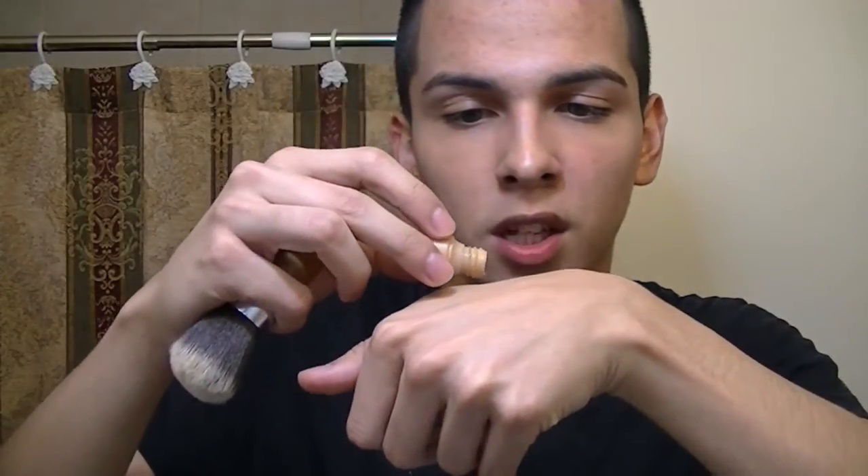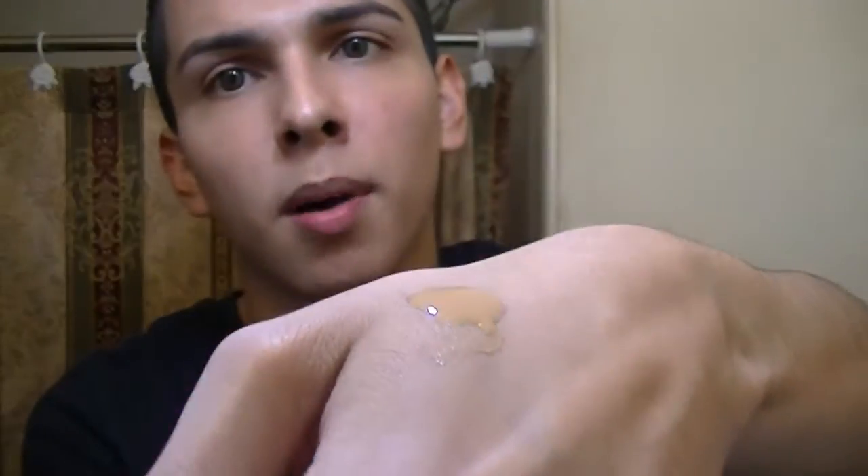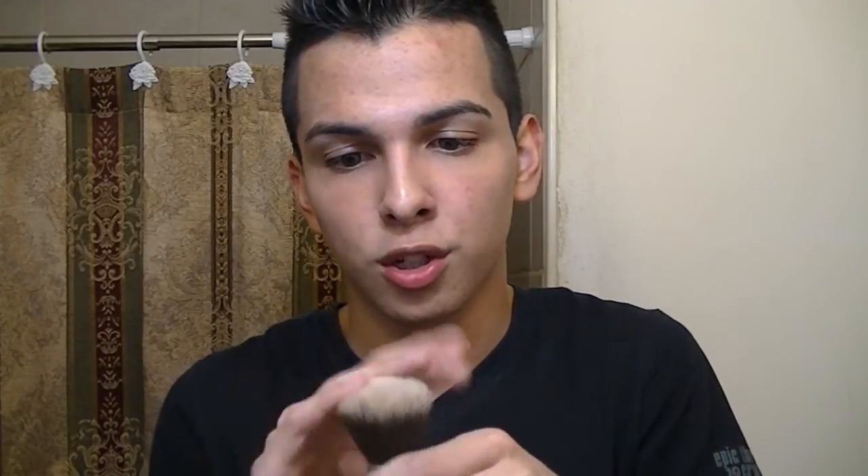Let's get started with the demo. I have a sample left of the Urban Decay Naked Skin Foundation in shade 6.0. I'm going to use this to finish it up before it goes bad. This is pretty much what one pump looks like — and that's how much I'm going to use. I have nothing on my face right now. I'll be using my Everyday Minerals kabuki brush, which is very similar to the Good Karma optical blurring brush — except shorter handle and only $12, so it's a great dupe.